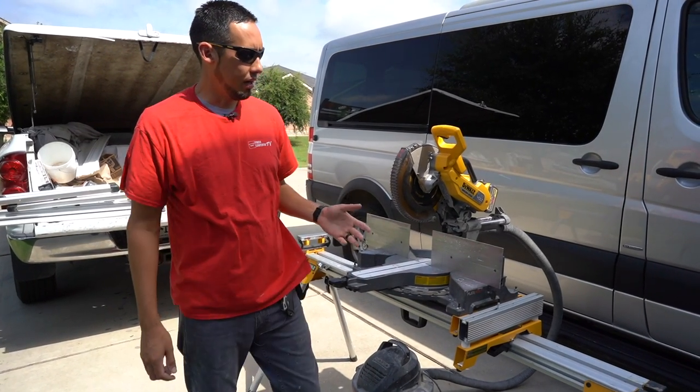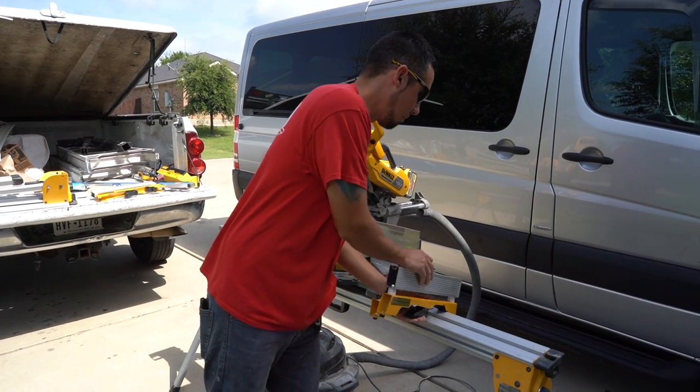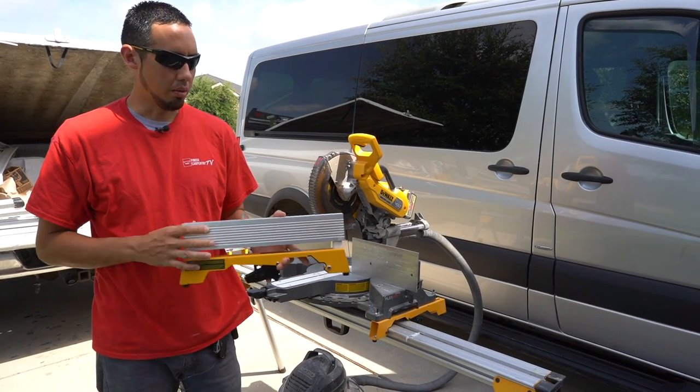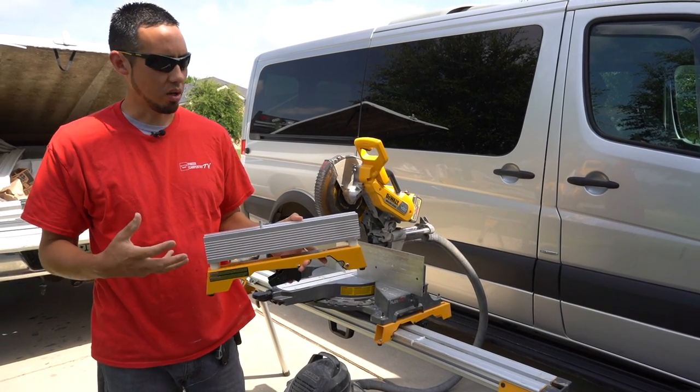From the last video, I made my custom crown stop — if you remember — and I showed how to make that. So in this video, I'm just going to set this thing up and show you how it works in action.